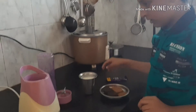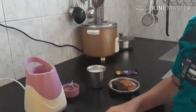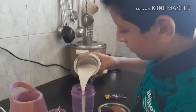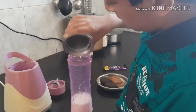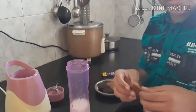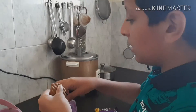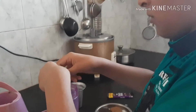So first what you need to do is take this — I just cleaned it so if there is water just put it out. And now what you need to do is pour the milk in here. After pouring it, you need to break the biscuits. You should not just put it inside or it won't blend properly. So break it like this and just put them all inside.